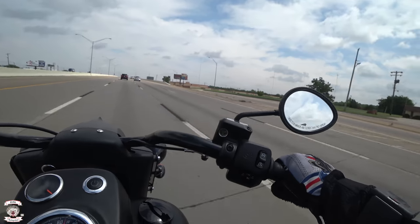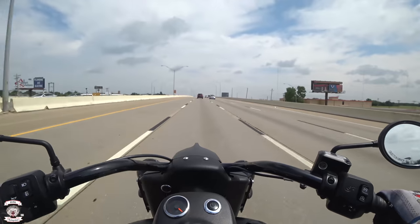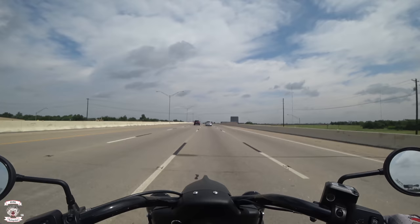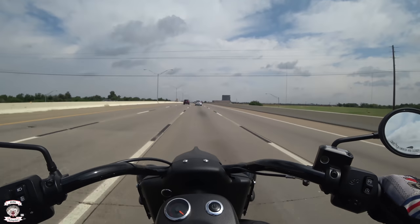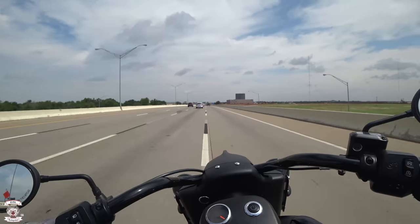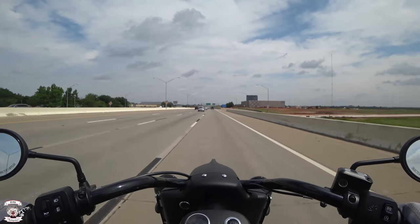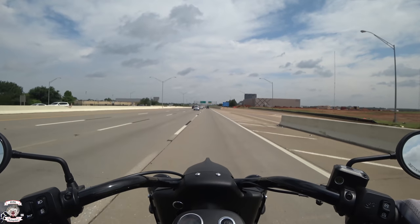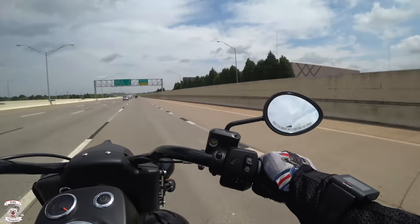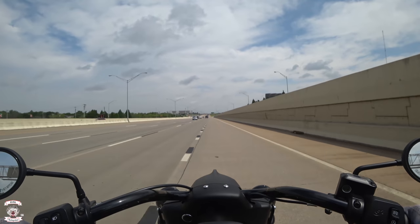Now on this concrete road where you feel all the joints, the bike is comfy, gliding right over them. The Springfield I rode in the past did the same thing — I was very impressed with that. The chassis engineers for Indian do an impeccable job at these motorcycles. For them to be so big but so balanced and so well sprung — you've got to give them credit. Polaris knew what they were doing when they hired these engineers.